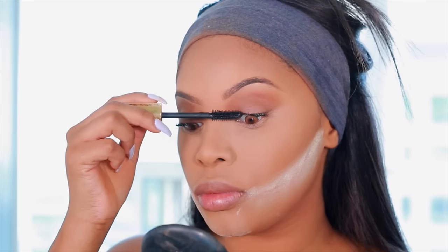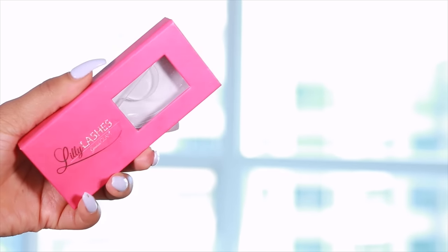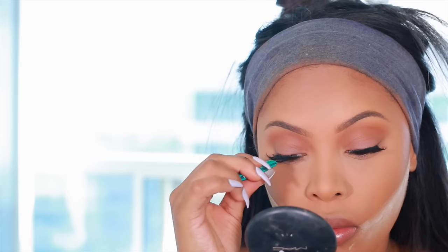I've applied some mascara to my natural lashes and I'm going to go ahead and add some falsies. The falsies I'm using are Lily Lashes in Sapphire by Lily Ghalichi.